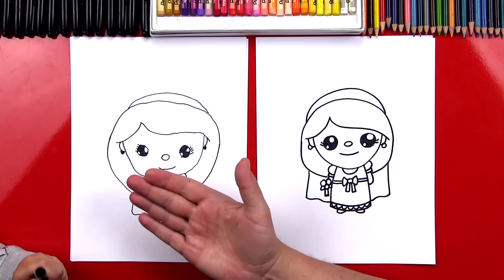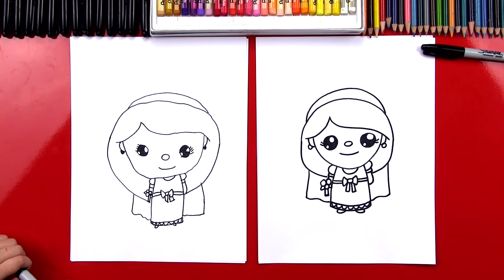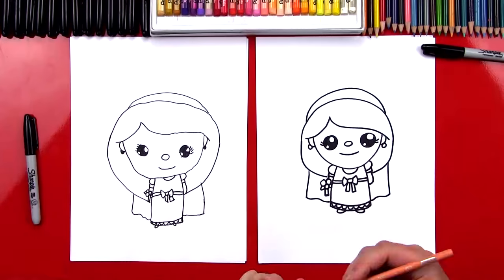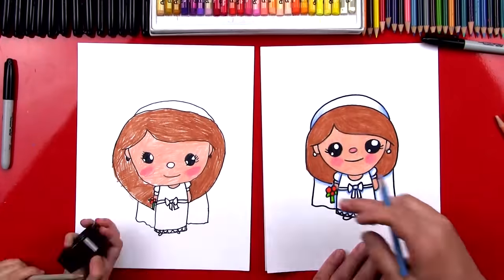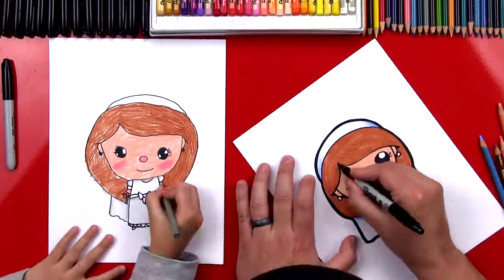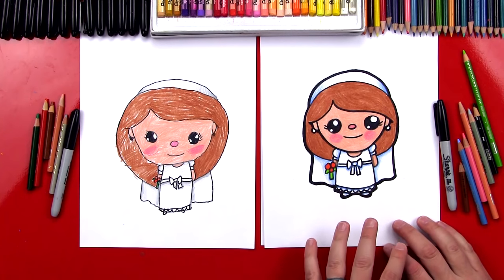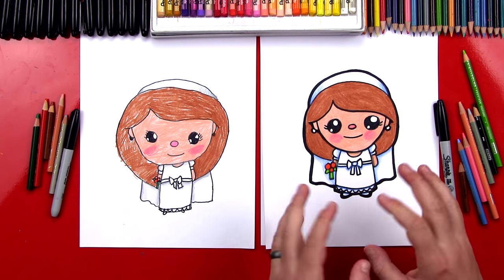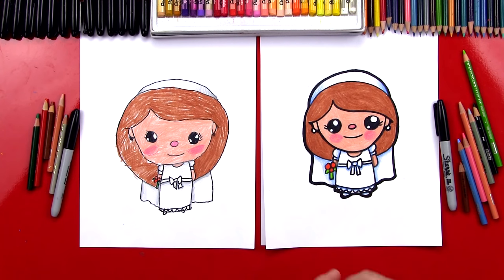We did it — we finished our bride! Now let's put our markers off to the side and color her in. She's going to look really pretty once we color her. You guys at home can pause the video right now to match the same coloring, but you should color your brides your own way. You could change the color of her skin, the color of her hair, add extra decorations to her dress, maybe even make her flowers bigger, or add a background with lots of flowers all around her.